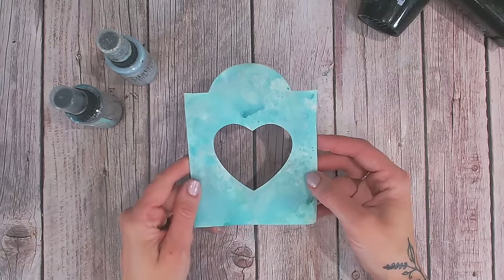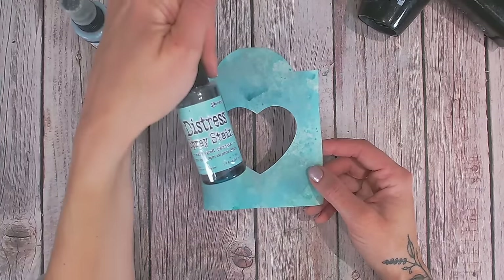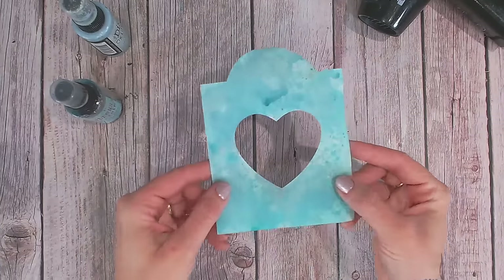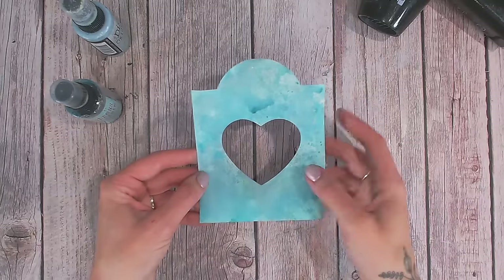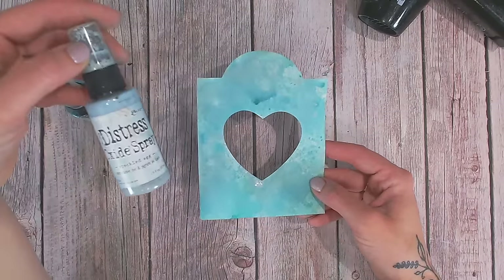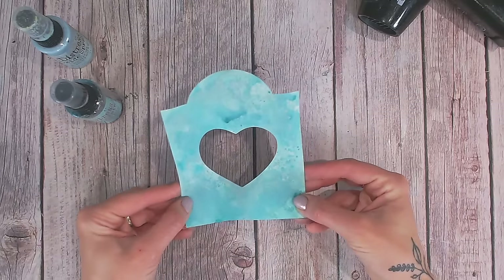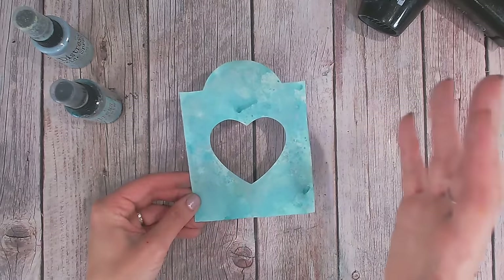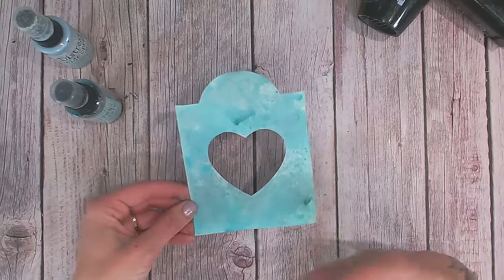To color my tag I have used some sprays. I sprayed distress spray stain in Salvage Patina onto a resistant mat, put water onto my watercolor cardstock tag, tapped it in, and that gave me a speckled effect. I did that twice, dried it, then did it again to get lovely textured bits. I also sprayed directly onto here with an oxide spray in Speckled Egg to add more texture and color. I'll be covering using sprays in another video, so don't stress — you could even use colored cardstock instead.